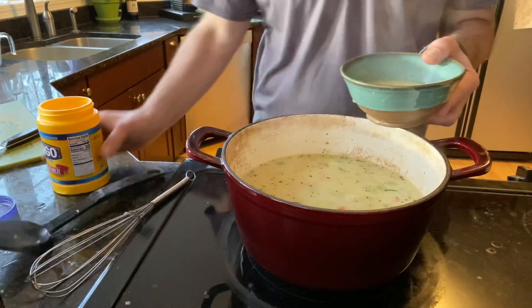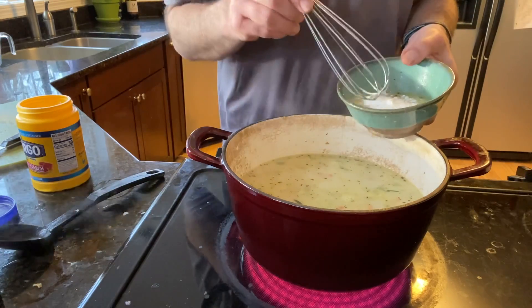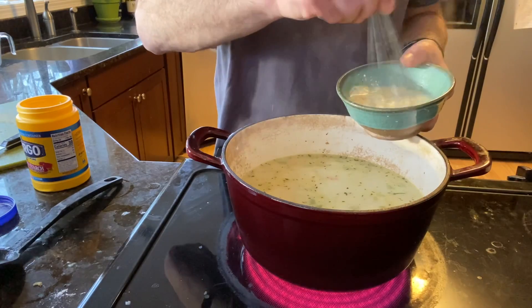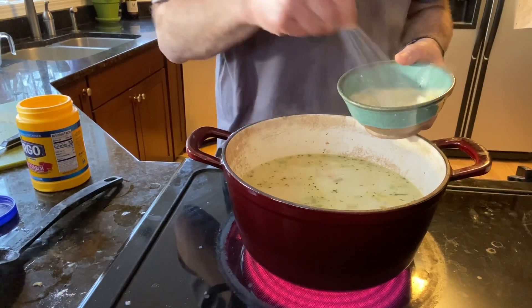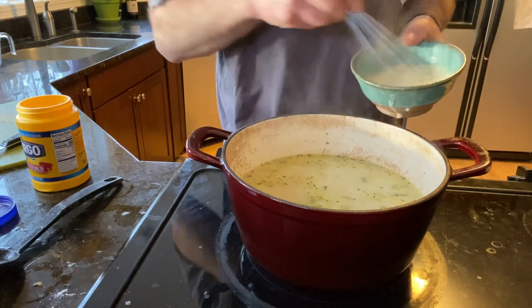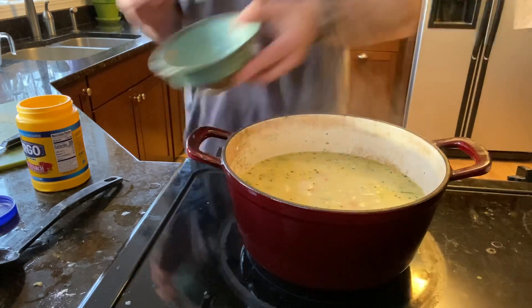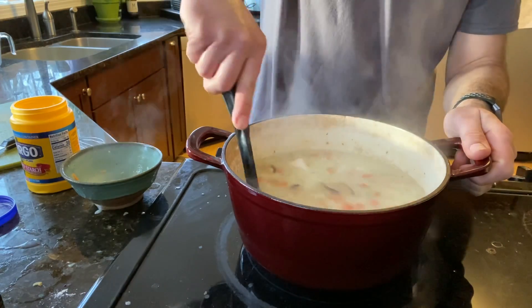So I'm going to do this again and add a little bit more cornstarch. A little goes a long way — start with a teaspoon and see what you get. Mix it all in, and you can just keep doing this until you get the thickness that you want. Don't do too much too soon, because then it's harder to make it less thick — you'd have to add more water. So we'll stir it in and let that thicken up real nice.